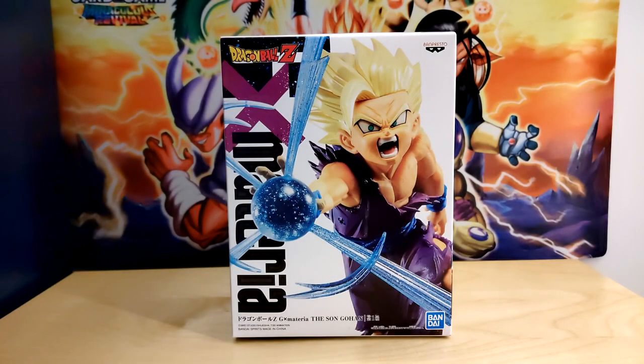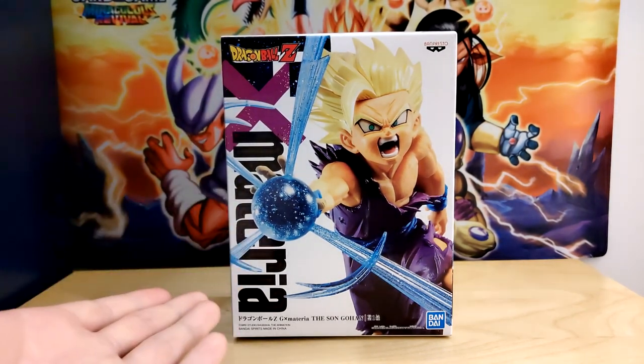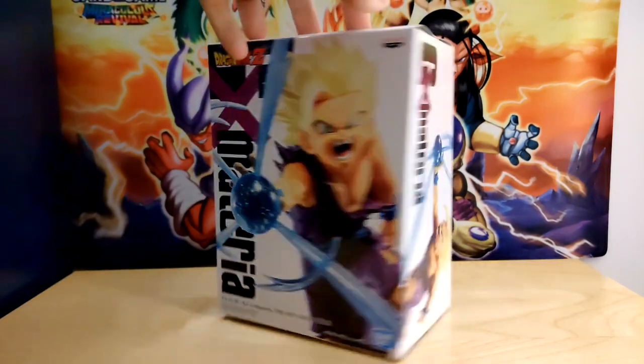Hello everybody, Dokkan Assets here today. We are apparently breaking my chair — did you hear that? Today we're going to be taking a look at a Super Saiyan 2 Gohan figure. I figured now was as good a time as any to take a look at some Gohan figures that I've had in storage for a while. And of course, we are taking a look at the glorious GX Materia Super Saiyan 2 Gohan.